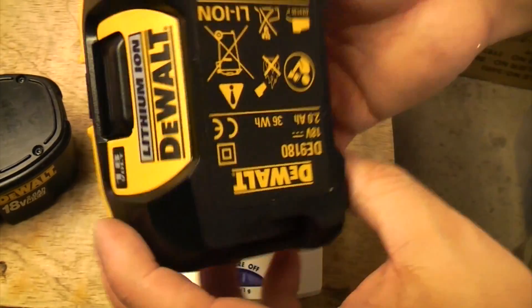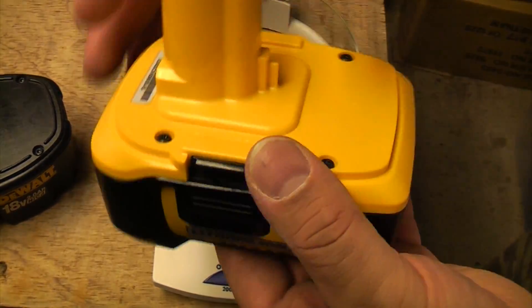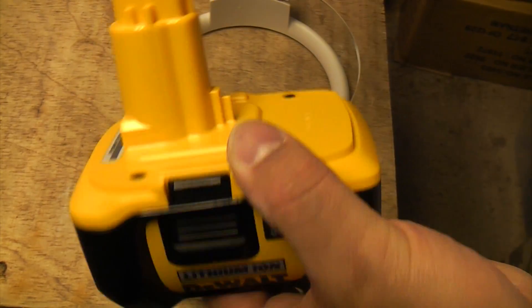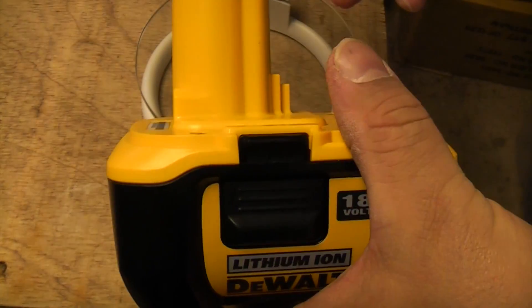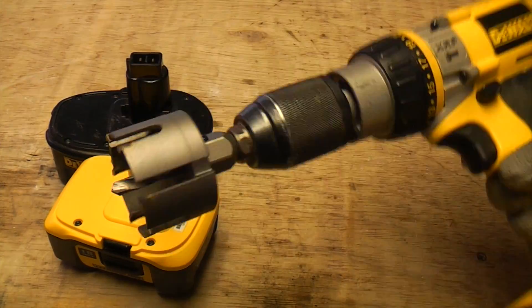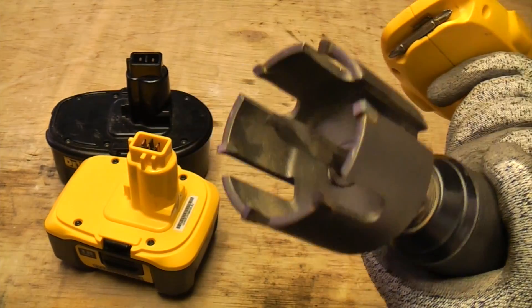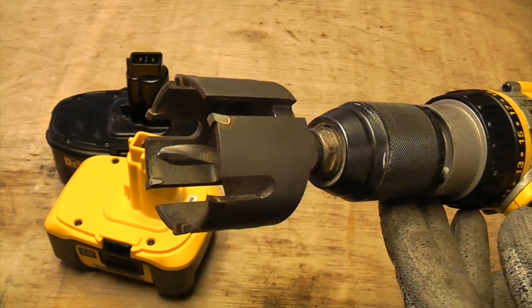That's what the manufacturers are saying, but what we want to know is — is it any good? So we're going to drill some holes in wood using each battery and see how many we can do with each one. I'll be using a hole saw, which is a very aggressive saw and needs a powerful drill to get through wood.